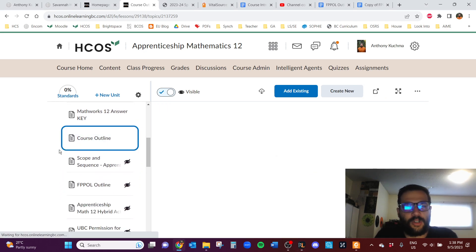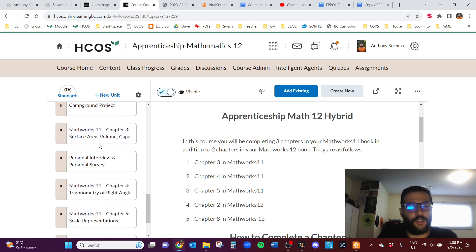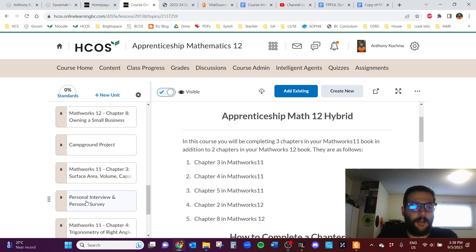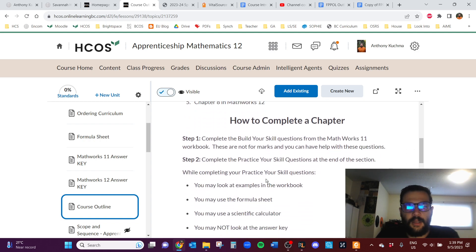Now let's look at the course outline. Apprenticeship Math 12 is completed in five chapters. There are two chapters in MathWorks 12 and three chapters in MathWorks 11. Specifically, you do chapters 3, 4, and 5 in MathWorks 11, and chapters 2 and 8 in MathWorks 12. There are also a couple of activities: an inquiry project, a campground project, and a personal interview and personal survey.